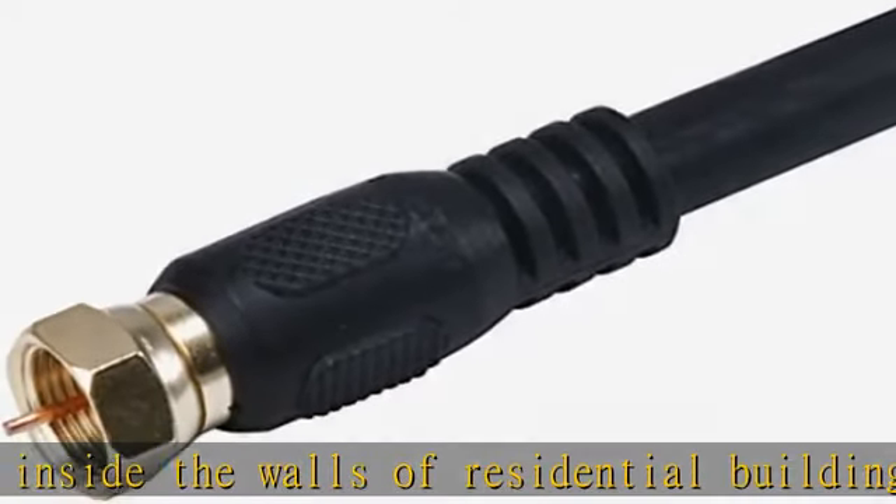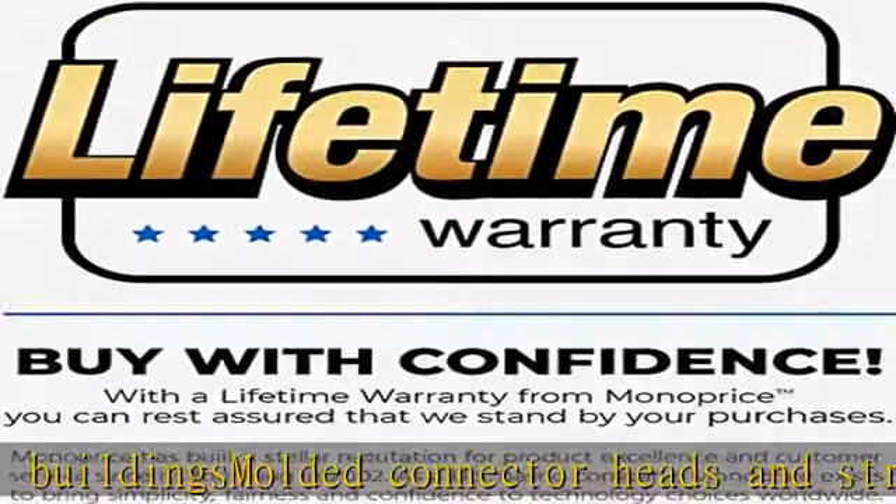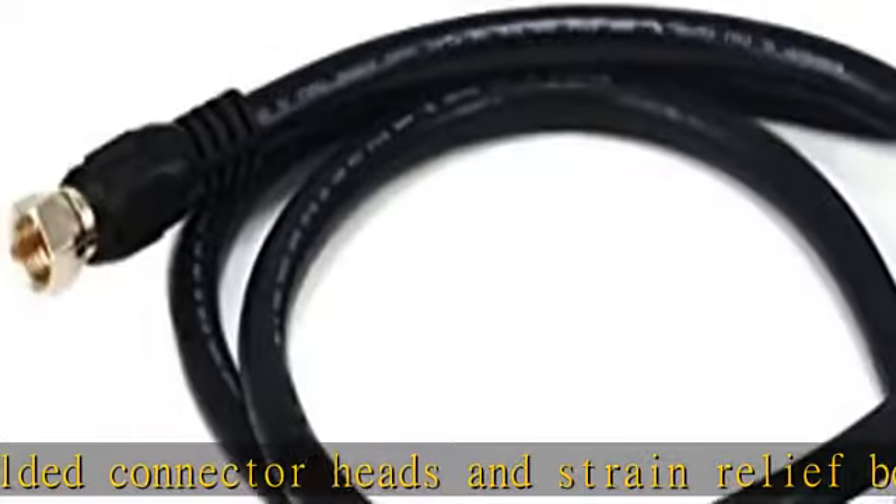Molded connector heads and strain relief boots, gold plated male F type connectors. Check the description to get this product today at the best price.